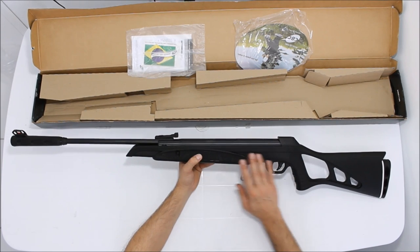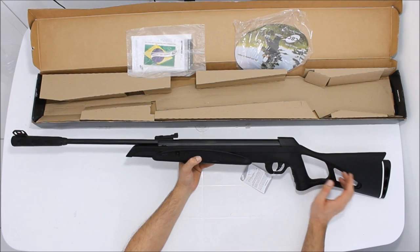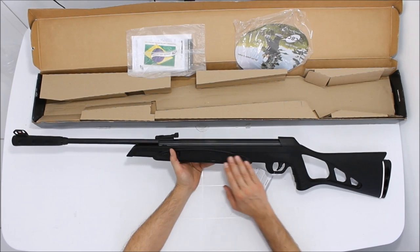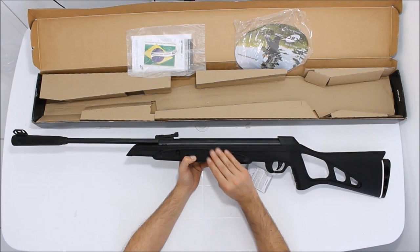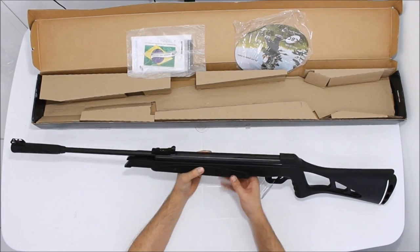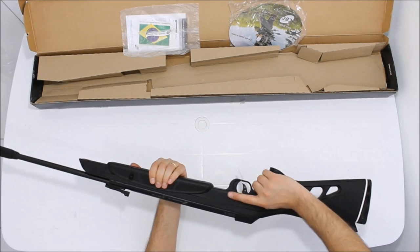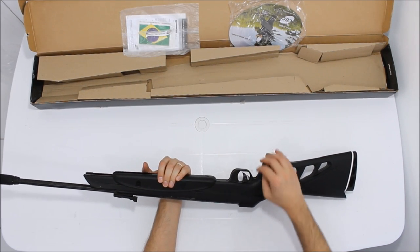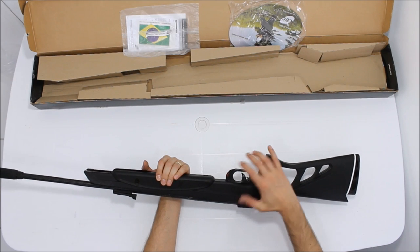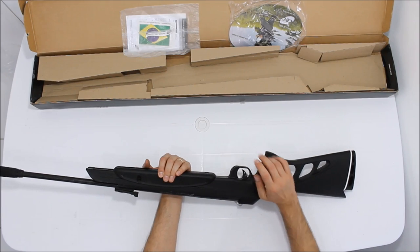A coronha dela é a coronha de polímero preta, vazada, e tem uma pegada muito gostosa, uma textura muito bacana, parecendo emborrachada. O pistol grip dela também é muito bom de pegar. O guarda-mato é em plástico ABS e a trava de segurança é a tradicional da CBC — é automática.